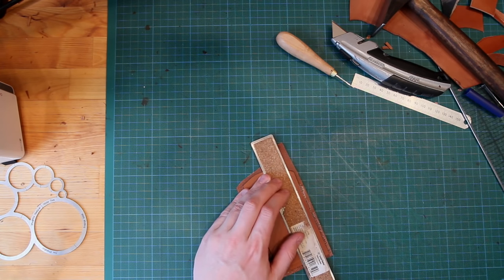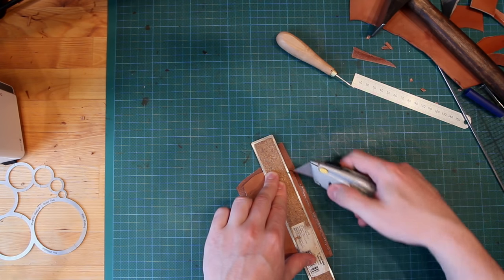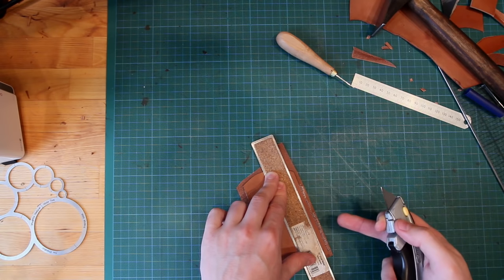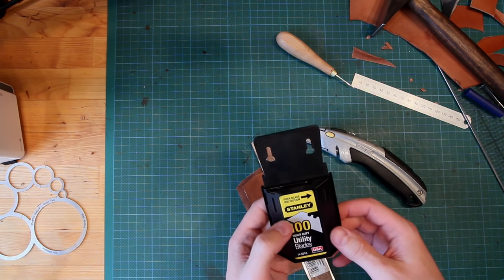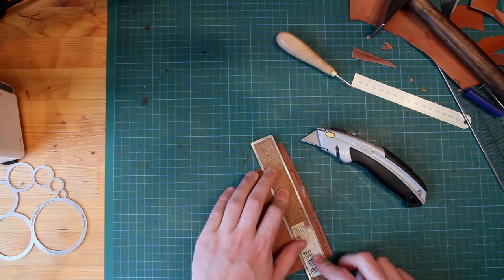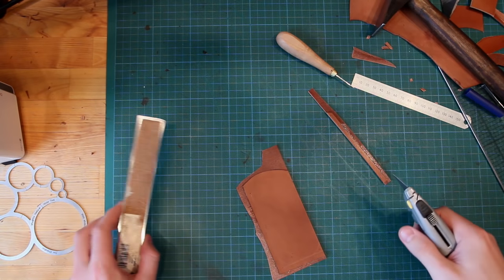Use a metal ruler and a sharp Stanley knife — it needs to be nice and sharp because you're going through two layers. If you use a blunt knife and end up cutting two or three times, you won't get the clean cut edge you're after. I buy Stanley knife blades by the hundred; they're not expensive and you can strop them, but really there's no point skimping on blades. You should be able to cut straight through in one pass — if you can't, you need a new blade.